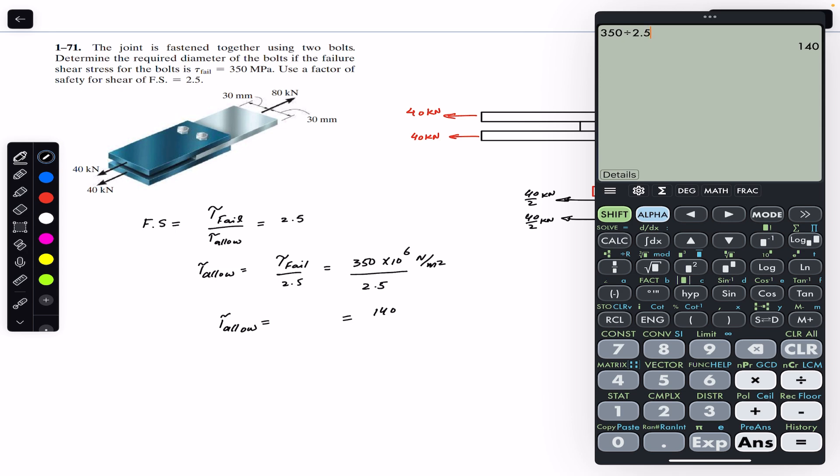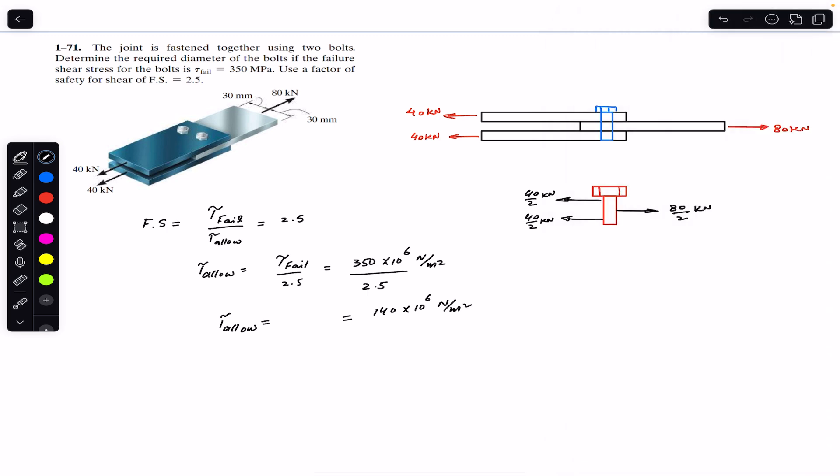The allowable shear stress equals 140 × 10⁶ newton per meter squared. Since we are considering a single bolt, this allowable shear stress equals the shear force divided by the cross-sectional area. Since the bolt is circular, the cross-sectional area is π/4 × d². To find the shear force, we pass a cutting section on the bolt, then consider the lower part of the cut section as a free body diagram.